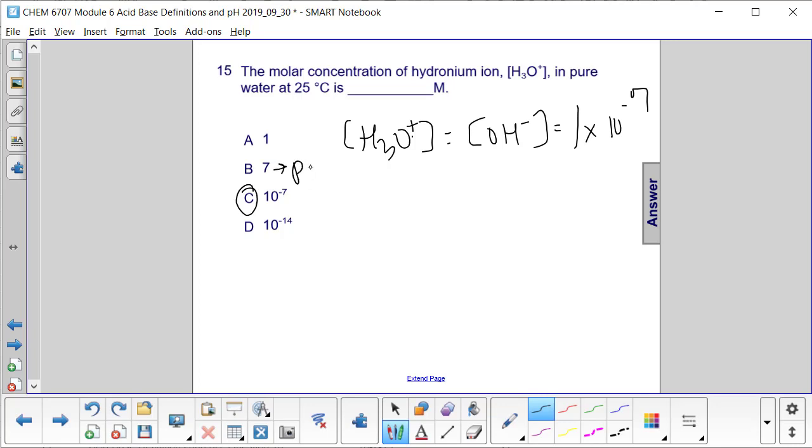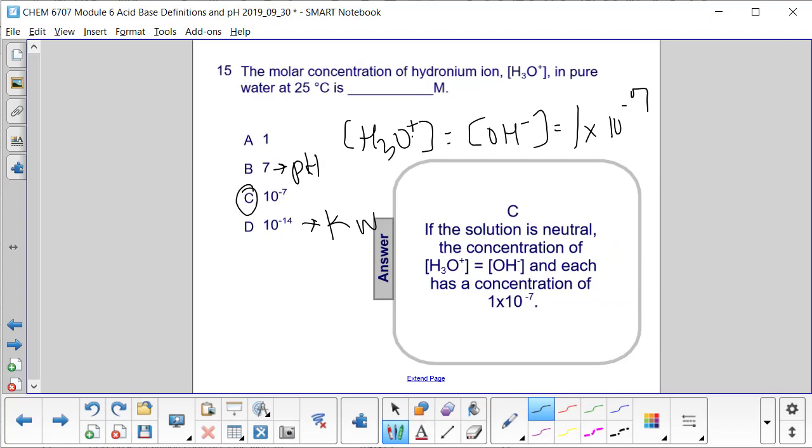This would be the pH of that pure water, and this is K water. So for this question, we get C.